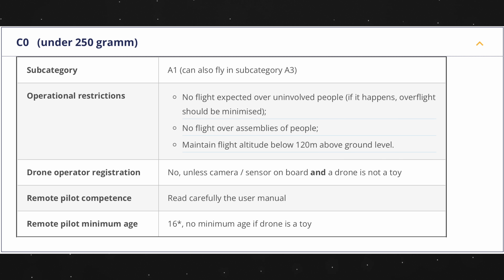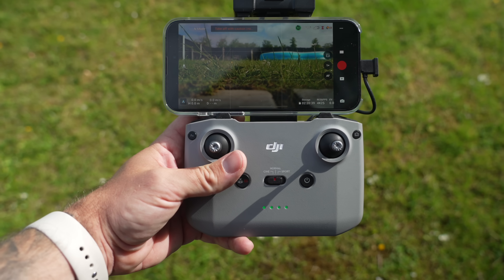The Mini 3 Pro is classed as a C0 drone. Looking at the actual website, any drone under 250 grams under the operational restrictions must maintain a flight altitude below 120 meters above ground level. What DJI have done to comply with this is put a blanket ban on going over 120 meters.